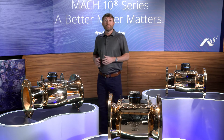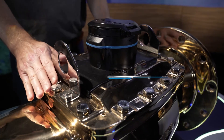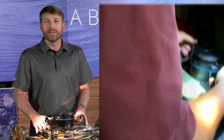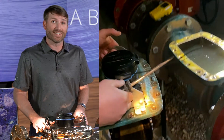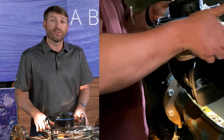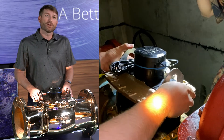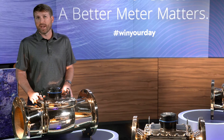The Mach 10 meter is the first-ever solid-state meter designed with a replaceable unitized measuring element, or UME. This enables quick and easy replacement of the meter's electronics at the end of their useful 10-year life. The UME takes only 10 minutes to replace, compared to replacing an entire meter, which can lead to hours of work and service outage.